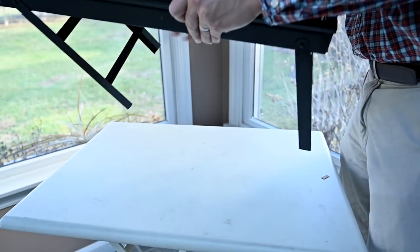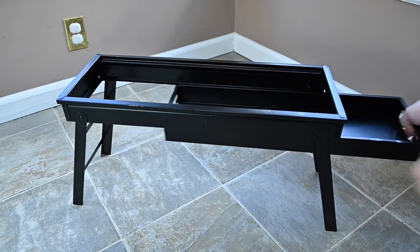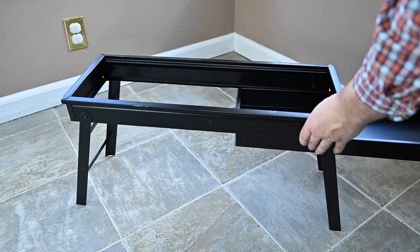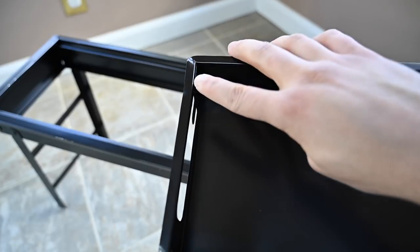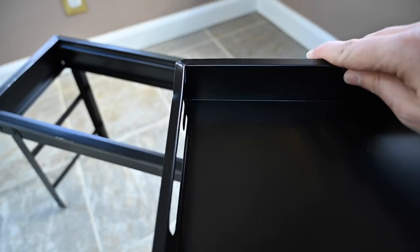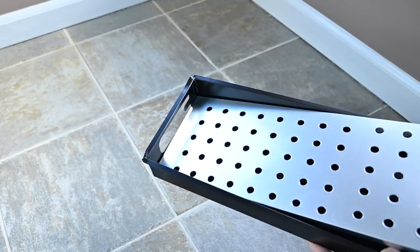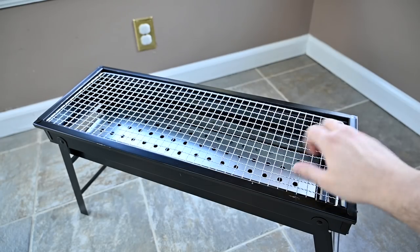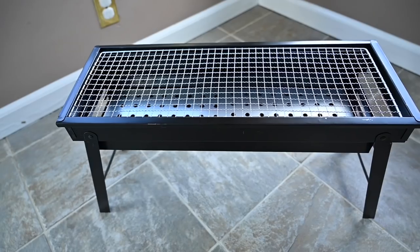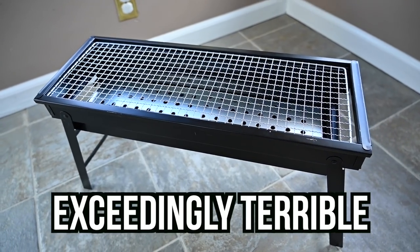Unfolding the legs and they don't feel all that sturdy — they wiggle around. The little charcoal basket is bent and slides in and out with much difficulty. Right out of the box you can see huge defects: scrapes and dings. This piece isn't fused together and is bent, so that's why it doesn't slide into place right. The charcoal grate goes in there; slide that into place and add the bent grate on top, which kind of floats above the grill because it's bent. So there it is, all pieced together. Overall, the build quality is exceedingly terrible.